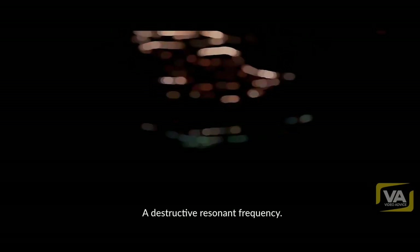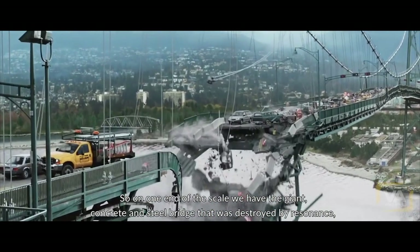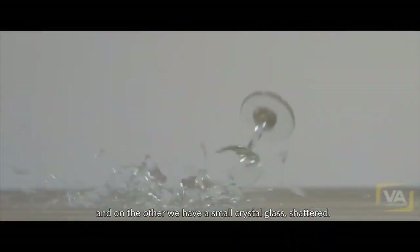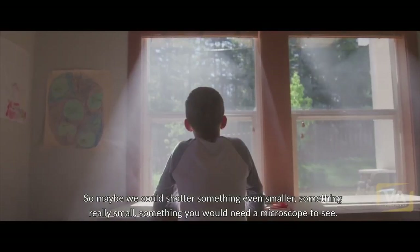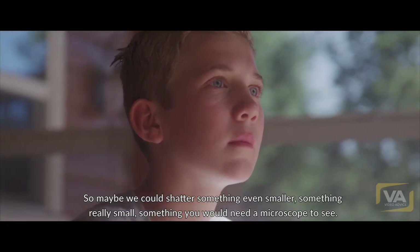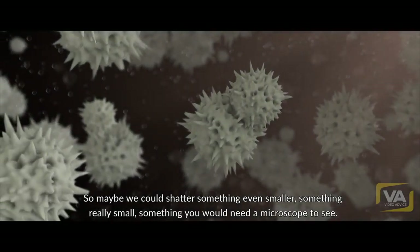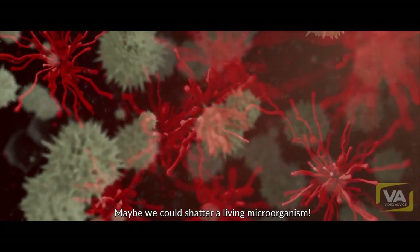A destructive resonant frequency. So on one end of the scale, we have a giant concrete and steel bridge destroyed by resonance, and on the other, a small crystal glass shattered. So maybe we could shatter something even smaller — something really small, something you would need a microscope to see. Maybe we could shatter a living microorganism.